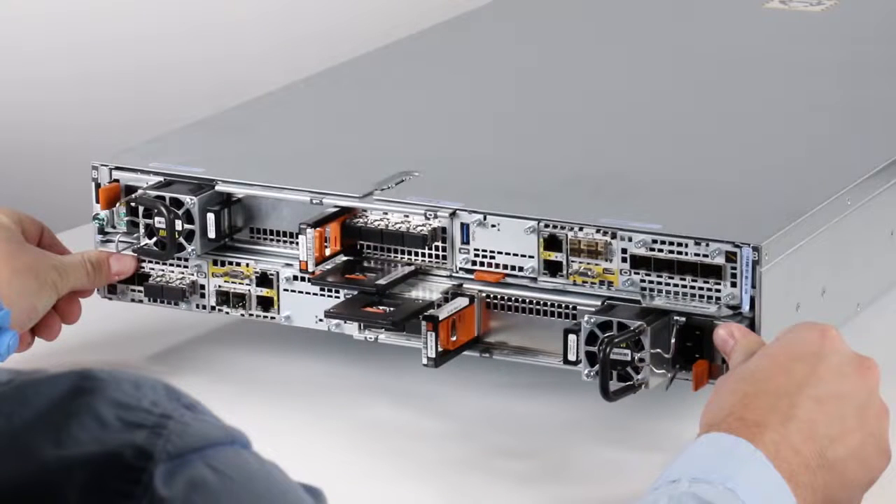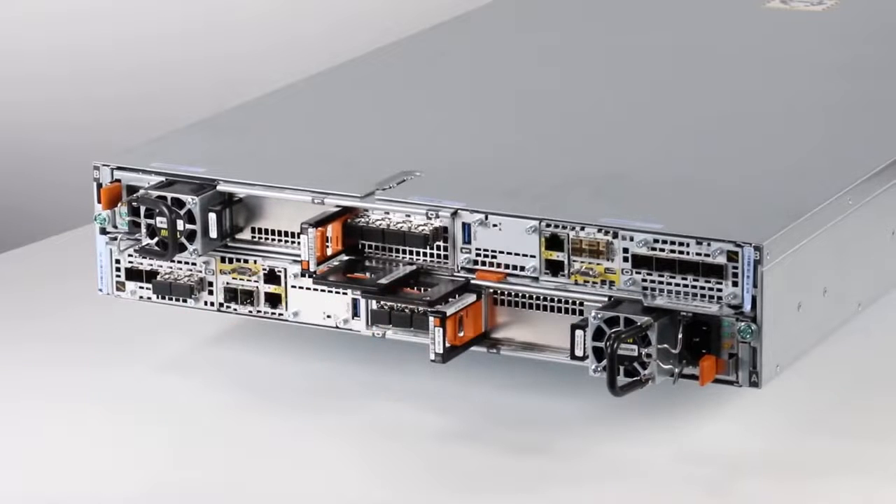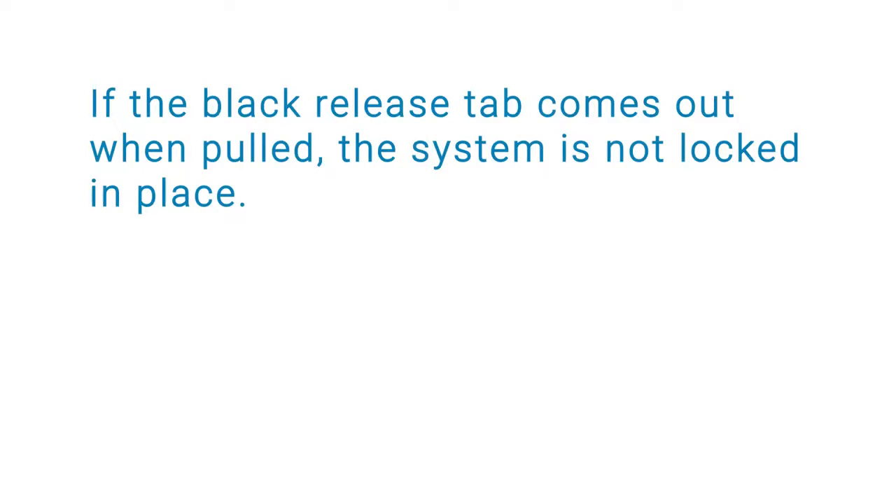When the node is flush with the system, pull the orange release trigger and gently push it in to lock the system into place. If the black release tab comes out when pulled, the system is not locked into place.